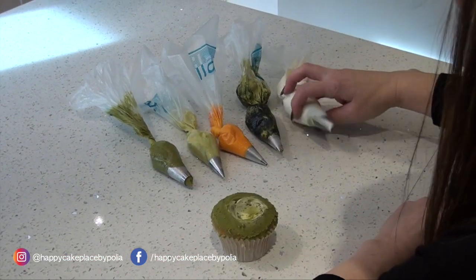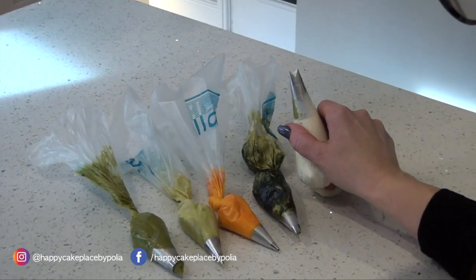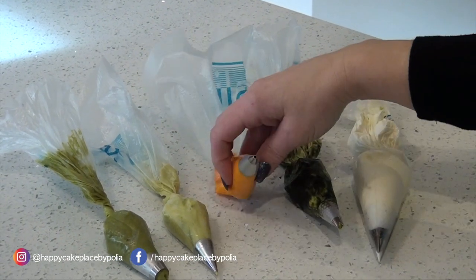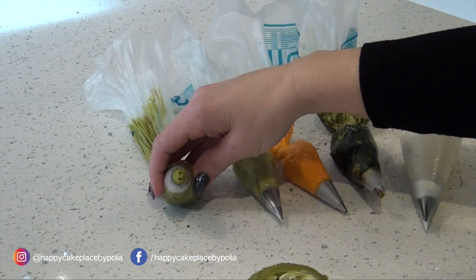To make this flower you need the 366, which is a large leaf nozzle, the 352, which is a smaller leaf nozzle, and number two, number four, and a twelve.